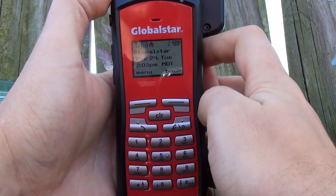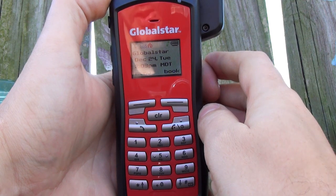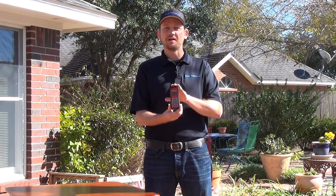I'm going to press this button to place the call, and this button to go ahead and end that call. It's as simple as that. You've made your first call with a GSP1700. That's all there is to it — you should be all set to go out and make a call on your GSP1700 from Globalstar.